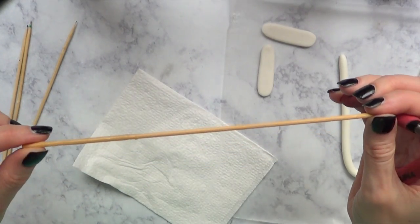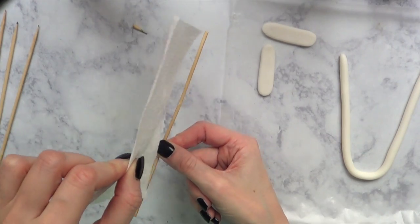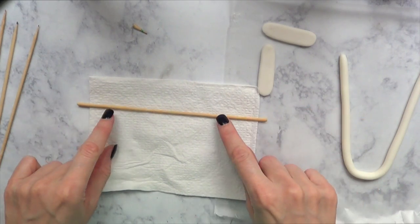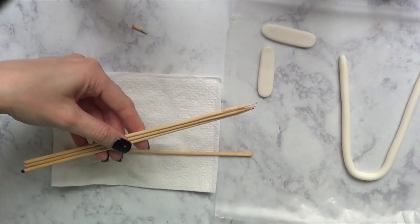I'm going to take these barbecue sticks and just cut the pointy ends off. I'll show you a mistake I made — I left it in so you can see. Just make sure you cut the barbecue sticks a lot shorter than the napkin, because if you leave them longer, as you'll see, it's not going to hold anything.